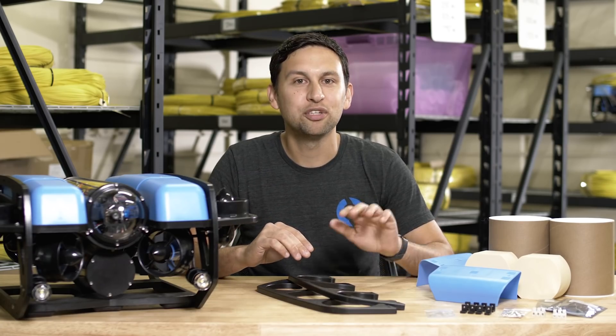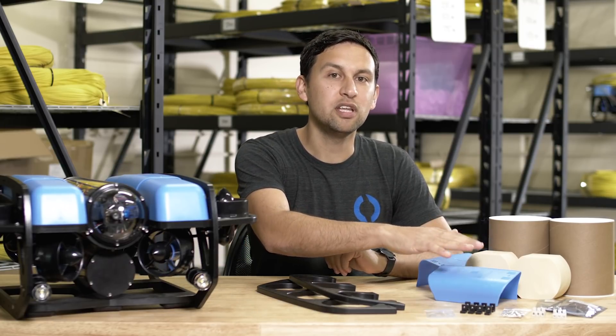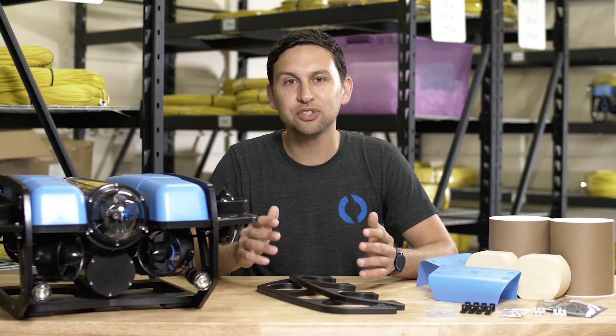The Blue ROV2 Heavy retrofit kit can be added to any existing Blue ROV2 and can also be purchased with new ROVs. The heavy guard, new buoyancy foam, and new fairing are also available separately on the store.